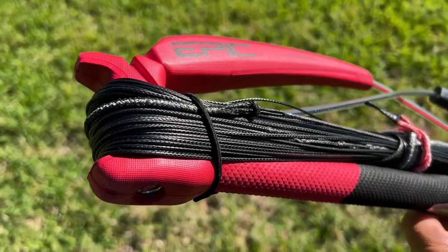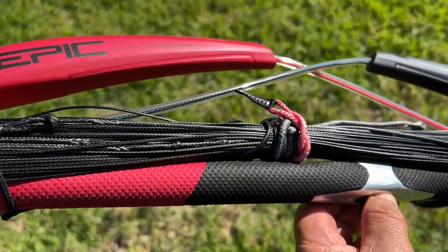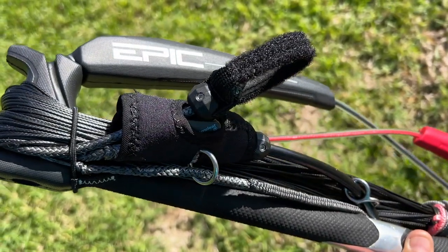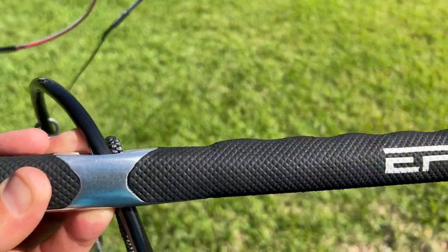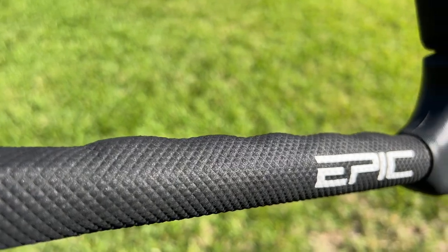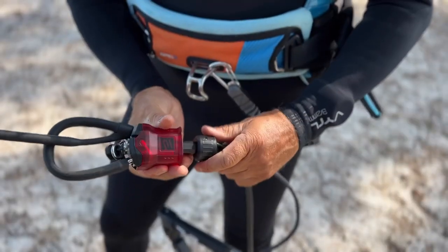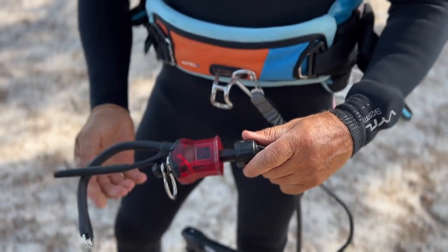We've been working on this bar for several years now, trying to come up with something really nice — something that when the kiter gets his hands on it, he says wow, this is a really nice bar. We spent a lot of time working on the chicken loop system, which turned out to be one of the best systems in the market.